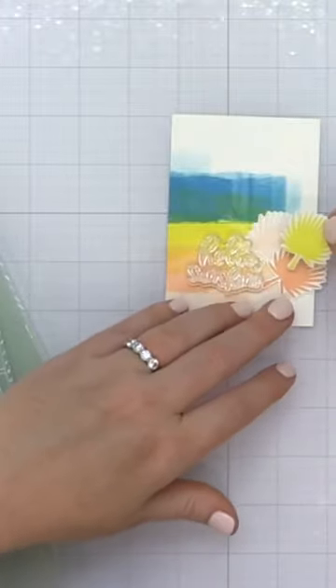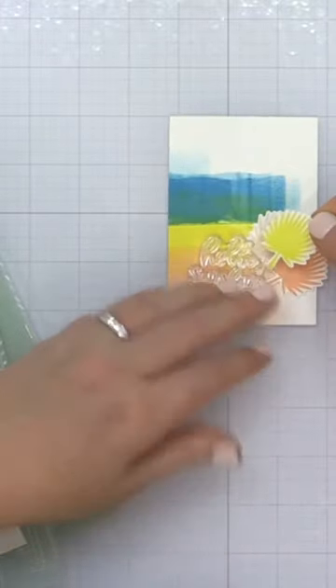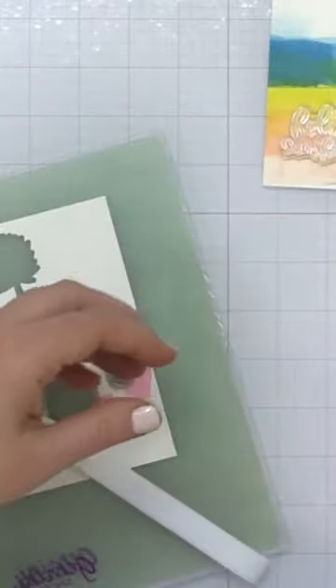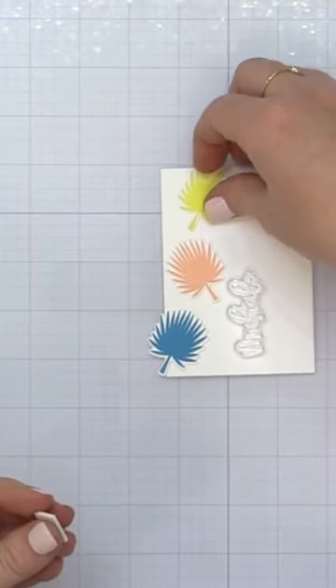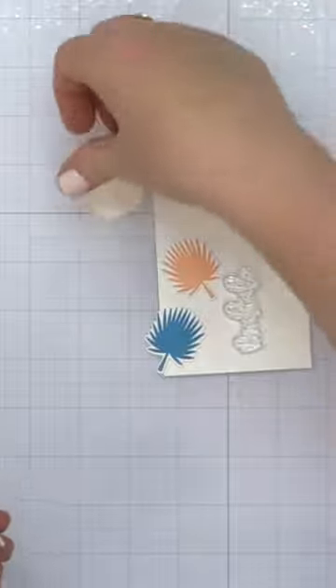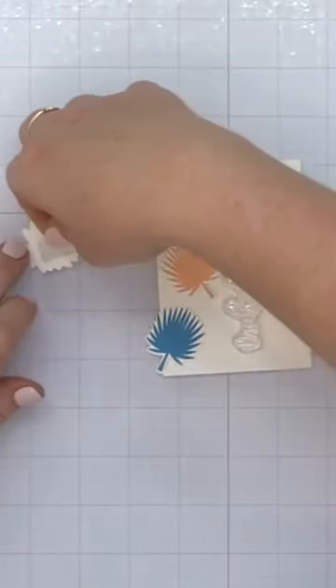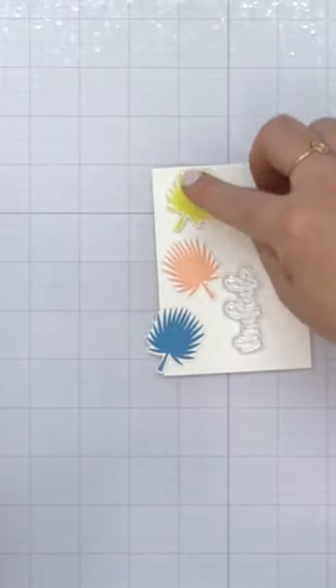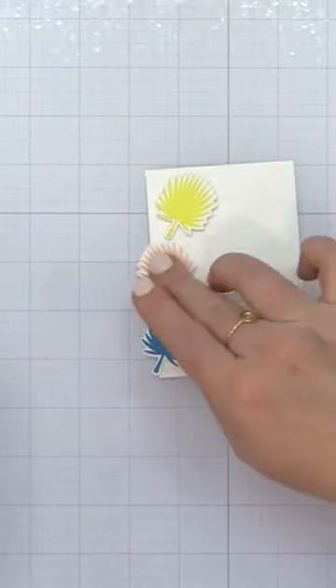Once I have those images stamped onto my smooth white cardstock, I'm going to die cut them using the coordinating die. This is a completely different project that I was working on at the time, and I actually decided to use these palm leaves on a different project — a brayer background and a card I created using the same stamp set, but I kind of did a 180 and turned in a different direction.